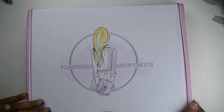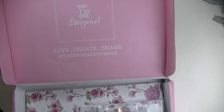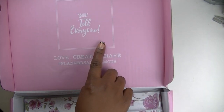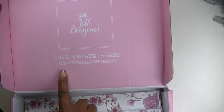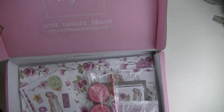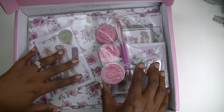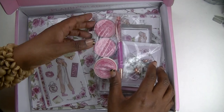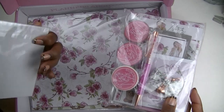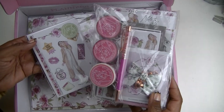Planners Anonymous always comes packaged so nicely. This is my second box and at the top it says 'shh, tell everyone — love, create, share, hashtag Planners Anonymous.' Everything always comes so beautifully packaged in the cellophane wrappers, but I know some people get annoyed by the plastic opening, so I'm going to take these out of all the plastic packages before I start sharing it with you. I just wanted to show you how beautifully everything is packaged when you get your subscription box.